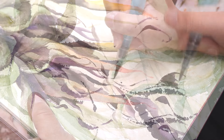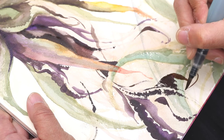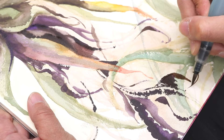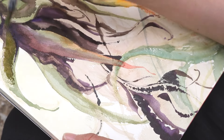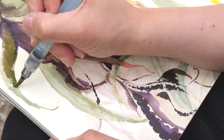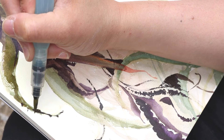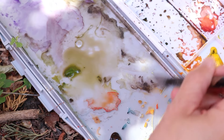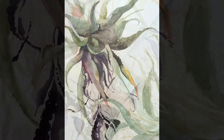Nowhere but in watercolor are you going to find this freshness that is inherent to the brushstroke, the spontaneity that happens with the flow of the medium. The thing is, the window for capturing and retaining that freshness is really small. You only have so long to work the piece before it quickly becomes heavy-handed, overworked, and muddy. I confess that I'm really not that intentional when it comes to color mixing with watercolor.